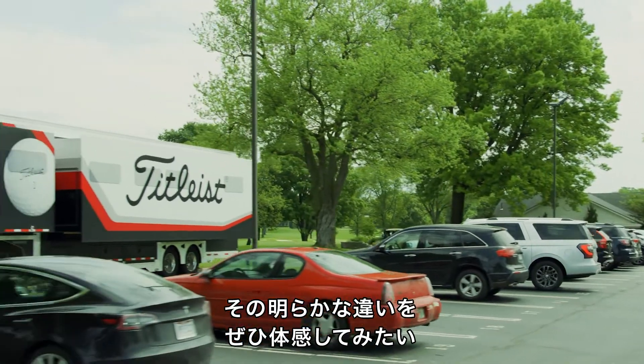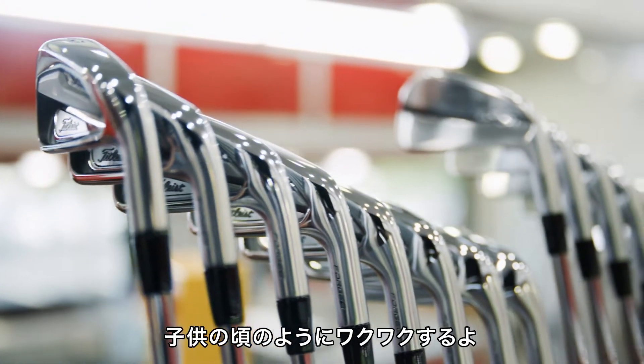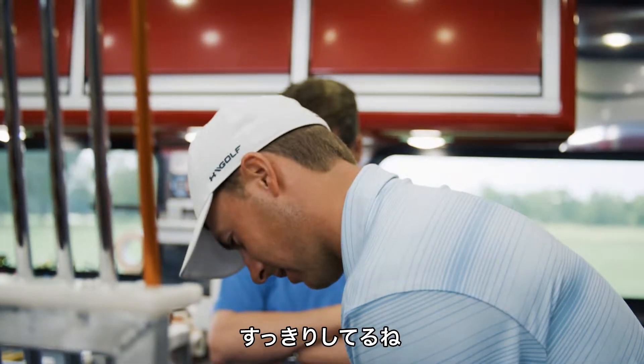These guys think there's a significant difference. I'm excited to see what it feels like to me. Is this it? The little kid in me loves new irons. That looks clean.